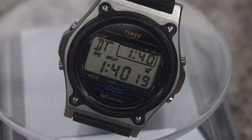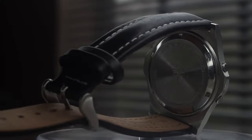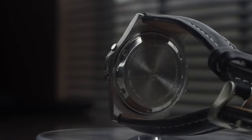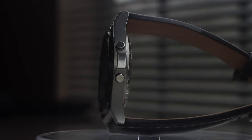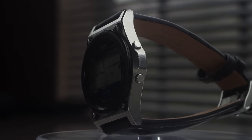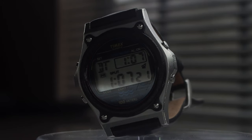Tasteful and classy for the tool watch that it is, the Atlantis has yet to outlive its design, which was proven by the re-release of the new Atlantis 100 — built with much cheaper, lower-grade parts: an all-plastic case, no screw-down case back, and less contrast on the display, which makes for lower legibility. The newer model does have an indigo light, so that's one upgrade.